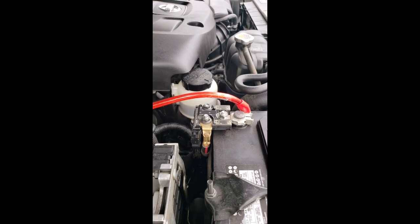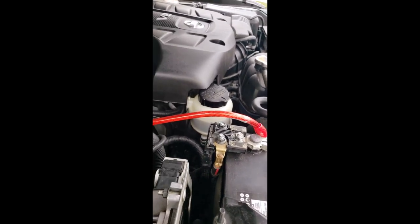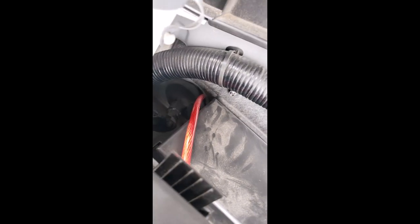Right here I have my line going to the back toward the firewall. There's a black boot - if you look closely you can pull that off and start feeding your line through there.